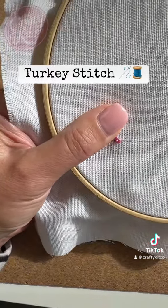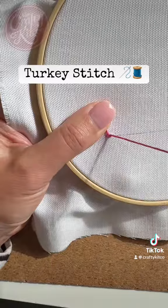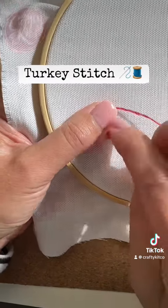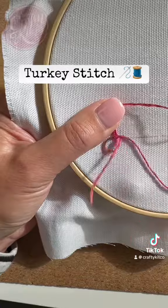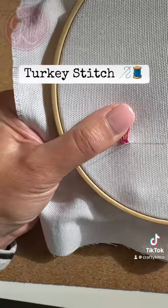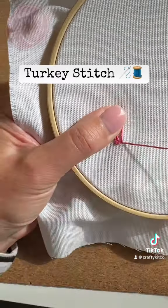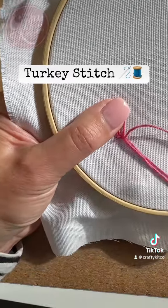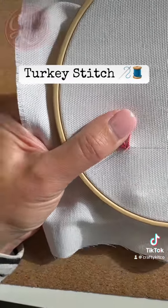Then you're going to bring the needle up just above that small stitch all the way through, make a loop and pass the needle back down just next to where you've come up, and then come up again to the right of the loop and pass it back down to the left, just anchoring that right hand side of the loop in place.